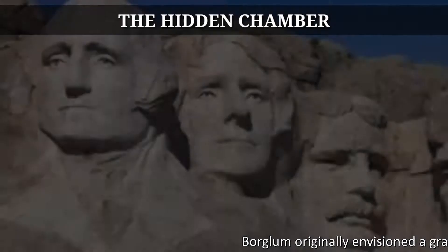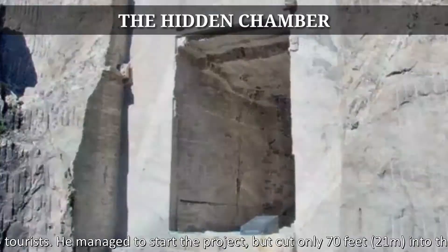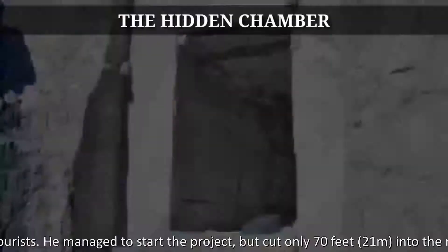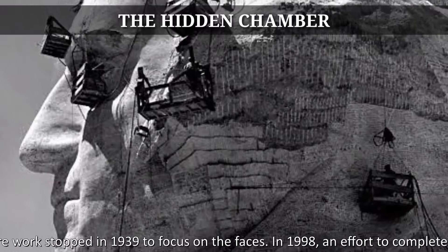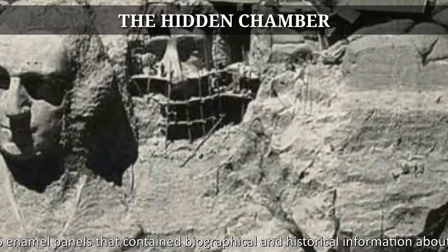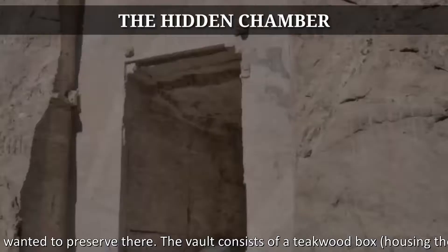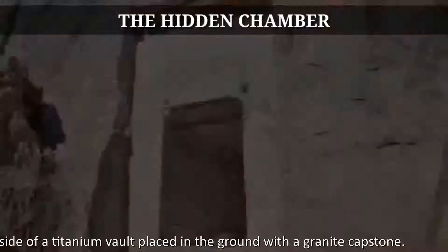Boglum originally envisioned a grand hall of records where America's greatest historical documents and artifacts could be protected and shown to tourists. He managed to start the project but cut only 70 feet into the rock before work stopped in 1939 to focus on the faces. In 1998, an effort to complete Boglum's vision resulted in a repository being constructed inside the mouth of the cave, housing 16 enamel panels containing biographical and historical information about Mount Rushmore, as well as texts of the documents Boglum wanted to preserve. The vault consists of a teakwood box housing the 16 panels inside a titanium vault placed in the ground with a granite capstone.